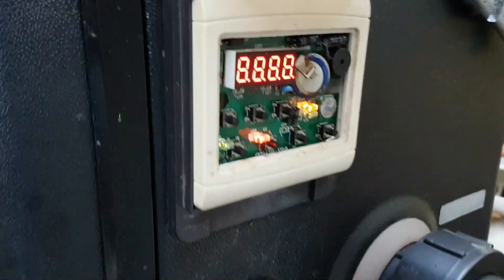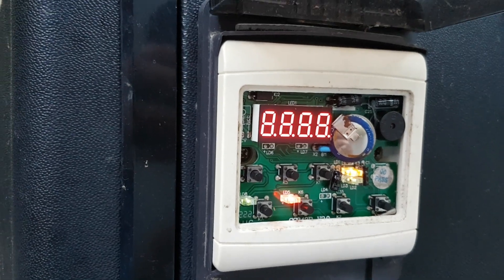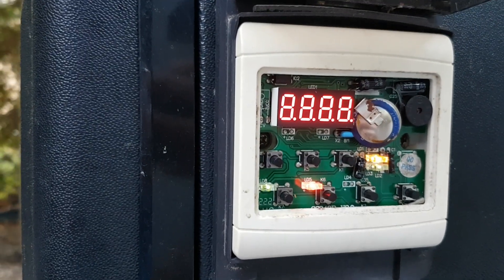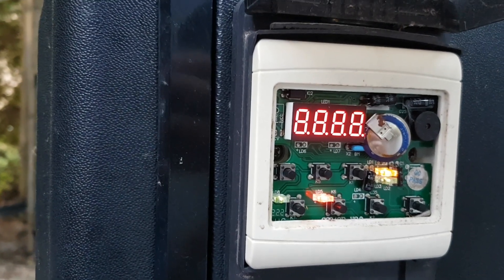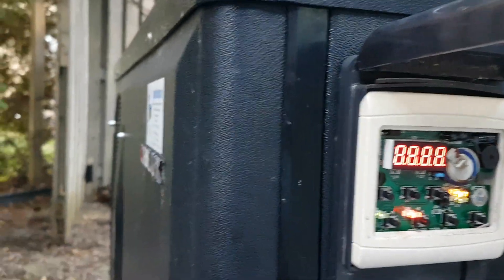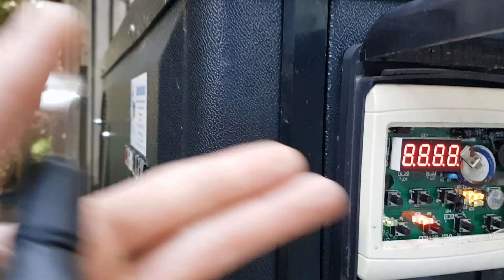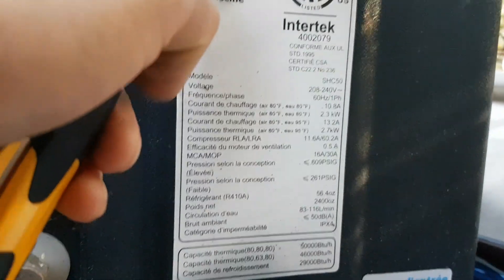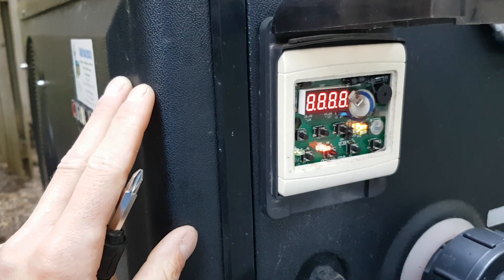We turn it on and the display is just giving us a blank stare. Based on any documentation I can find, this is a communication error between the control circuitry and the keypad. I honestly have no idea, but here's some sticker information. I've already pulled this unit apart and I'm going to go ahead and show you what I found inside.